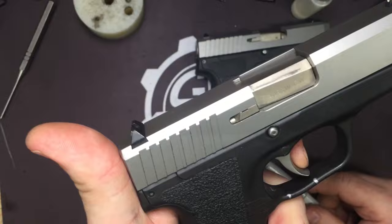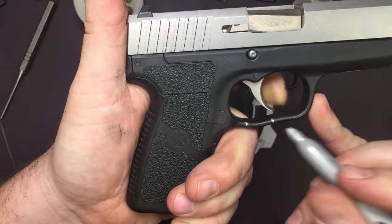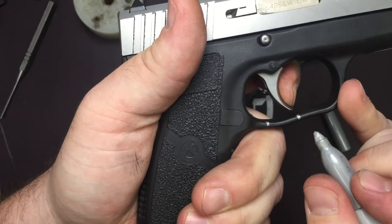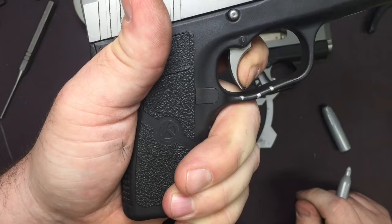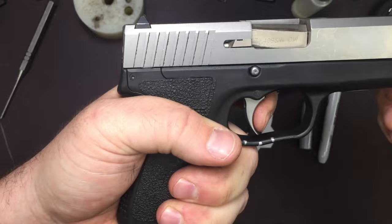I've got the spring in wrong on the slide — don't worry about that. I didn't put it in wrong; I squished it and it's acting funny. So right there: pull, pull, pull, break — rest of that's over-travel and then it stops. Reset. And there it is.